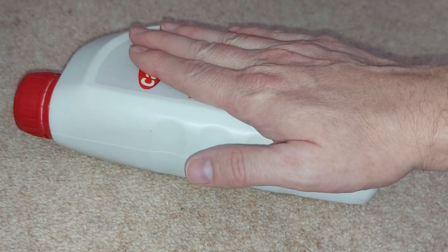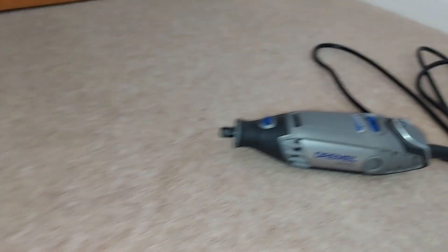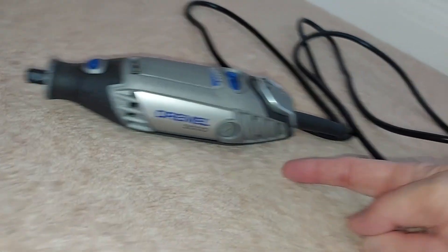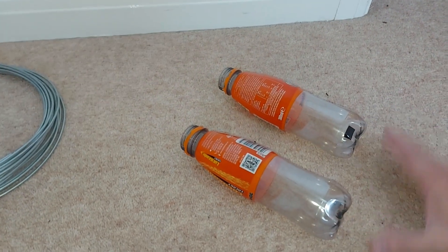Hello there. Today we need this engine oil, a Dremel tool, some wire and two plastic bottles. Why? To demonstrate what can happen if we put too much oil in a car's engine. And spoiler alert, it's not good.